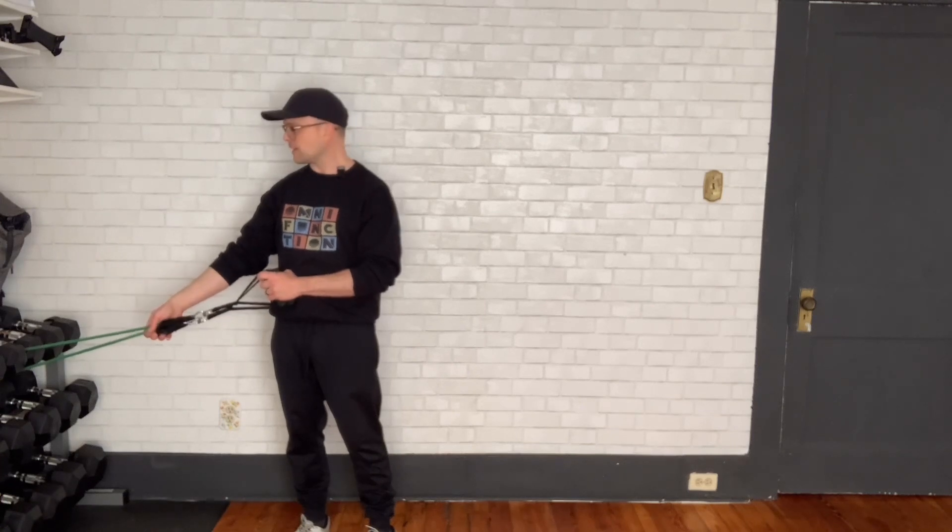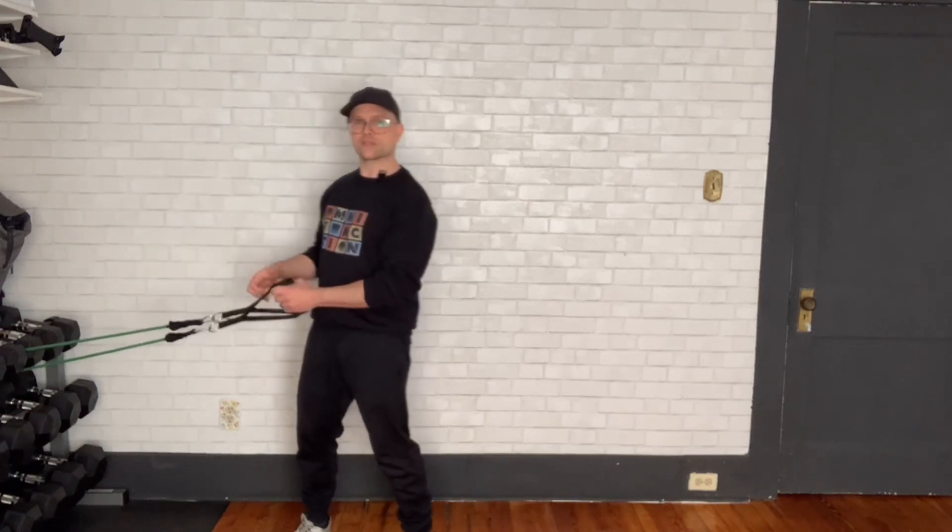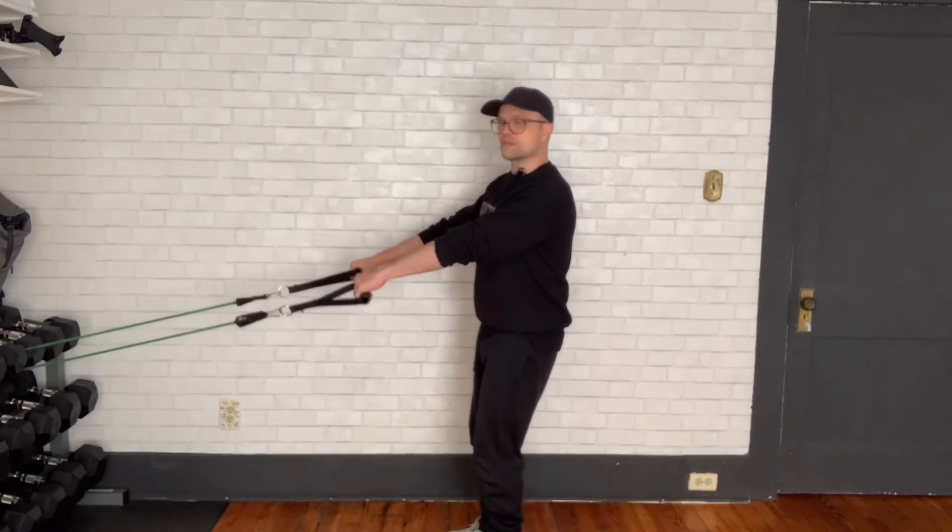I've got mine a bit lower than I'd like it to be. Ideally, I might have it just about shoulder height, chest height, but this is the basic gist of it.